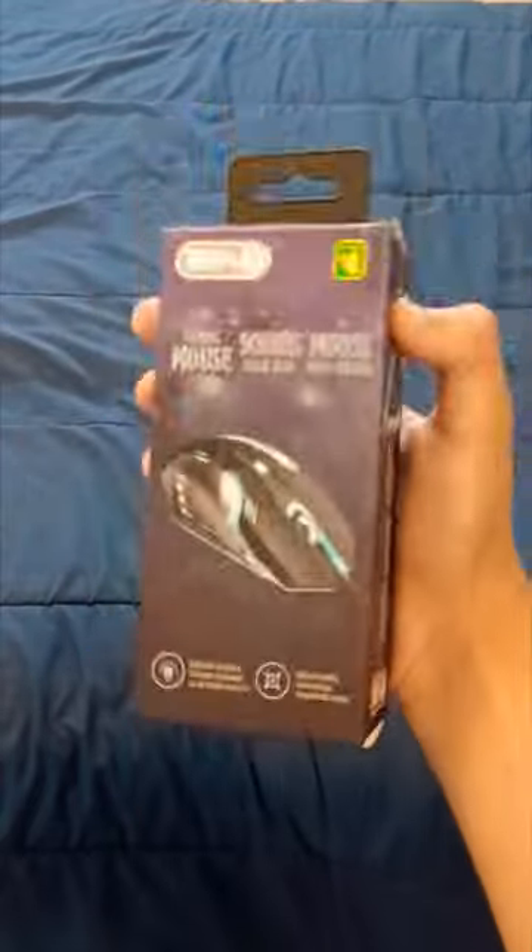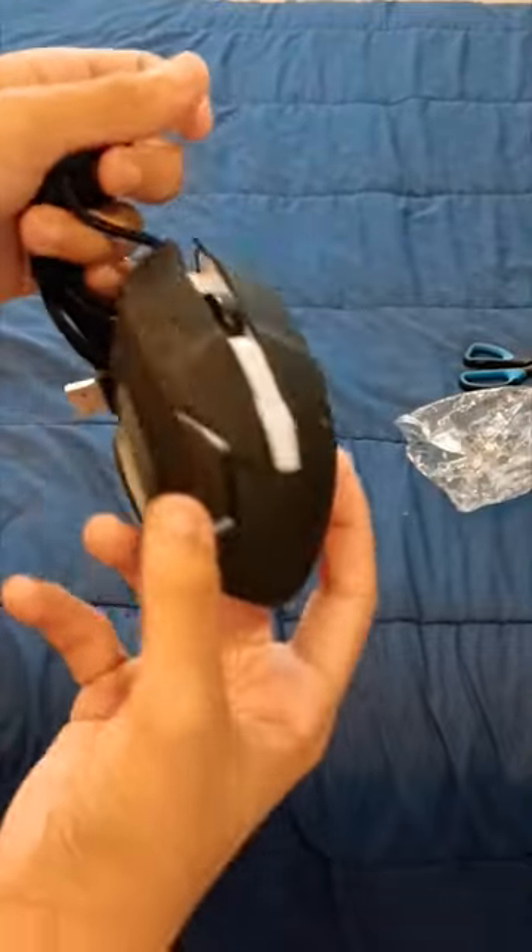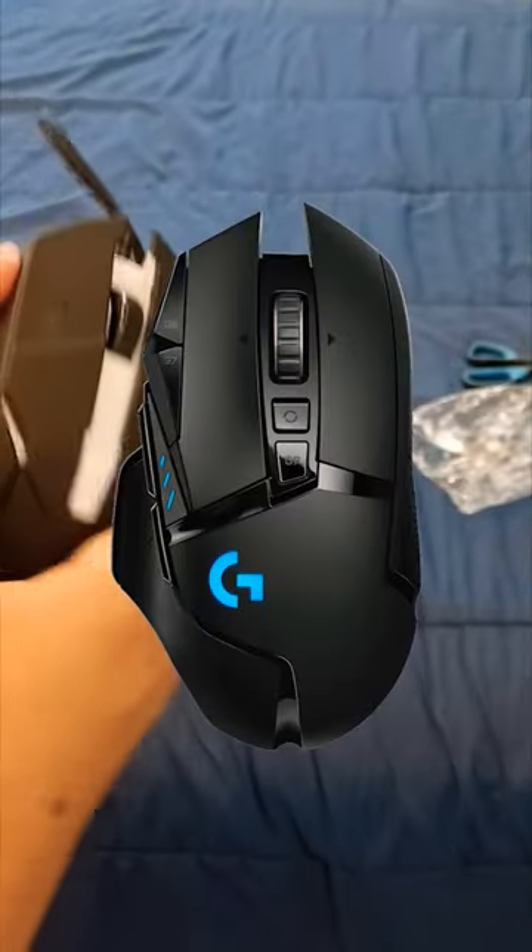I bought a $1 gaming mouse from the dollar store. That is nothing — it's in such a small box. The box is like average size. Here is the mouse. There's not really much to say. This looks like the Logitech G502.